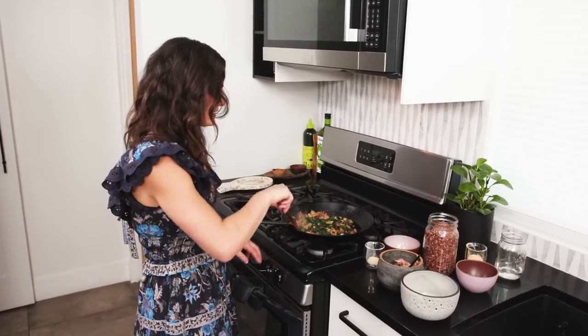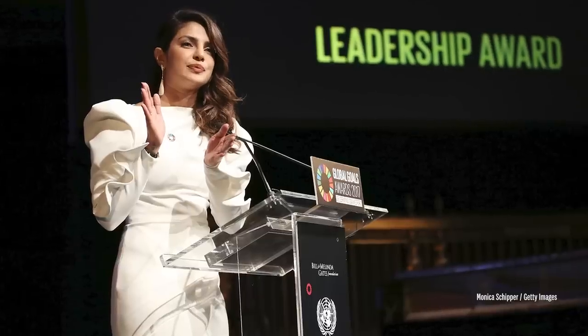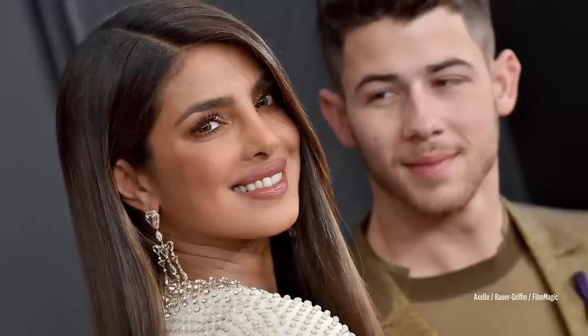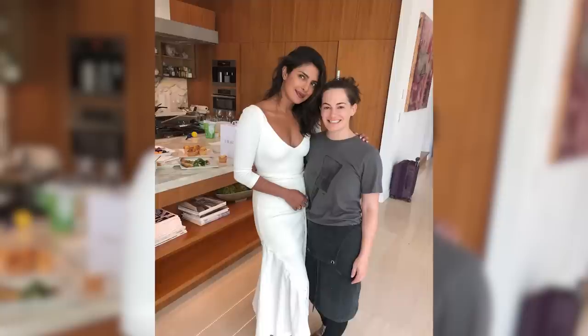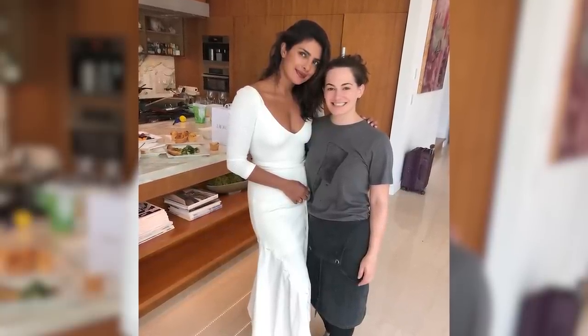Something that I really admire about Pri is she's so fun and she has so much spirit. She's such a go-getter — one of the most ambitious people I've ever met. Every time I come in the house, she's working on a new project, a new movie, a new book, a new entrepreneurship endeavor. I just admire her spirit, her energy, and how hard she works. She's an amazing mother, an amazing wife, and an epic global ambassador. She's always been so supportive of me, my career, starting my business, growing my business.